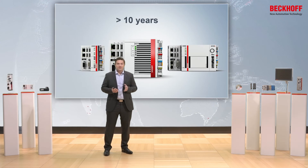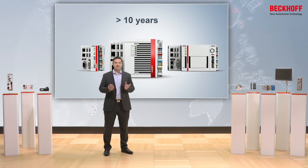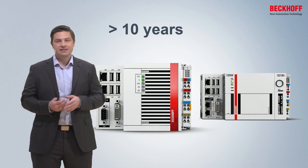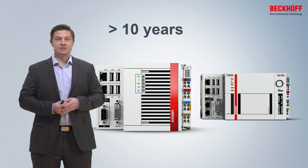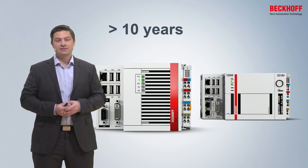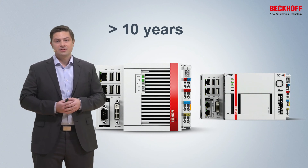All embedded PCs, not only the CX5000 series, have a so-called extended life cycle. This means the devices are available for at least 10 years or even longer, depending on material. Thereafter, we have another 10 years of service, so at least we cover a 20-year lifetime for the devices. This gives you a highly secure investment into your machine.